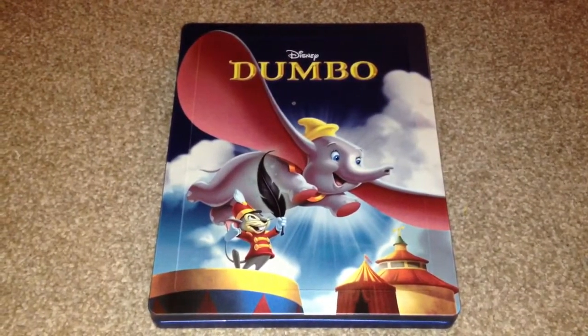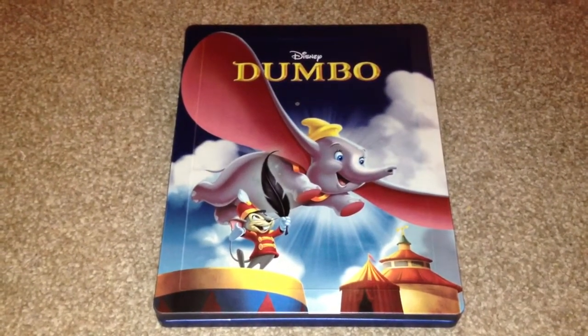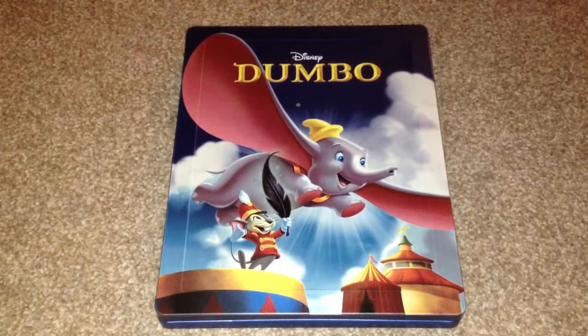Hey YouTube, it's Yuzi here and today I've got an update for you. I'm going to show you Dumbo, the UK Blu-ray Steelbook.